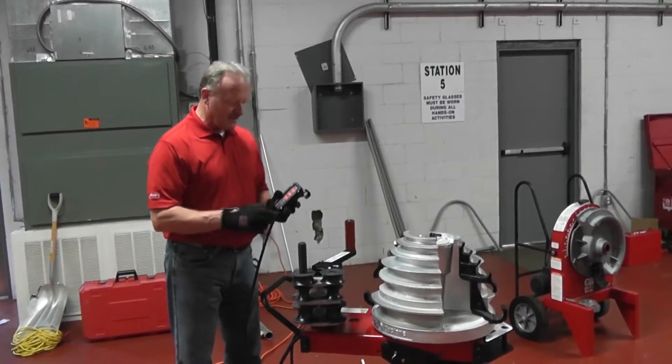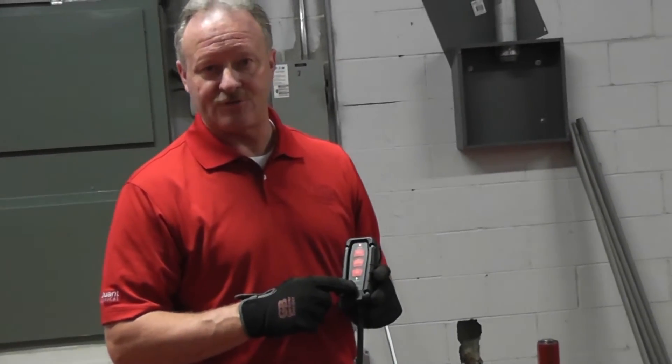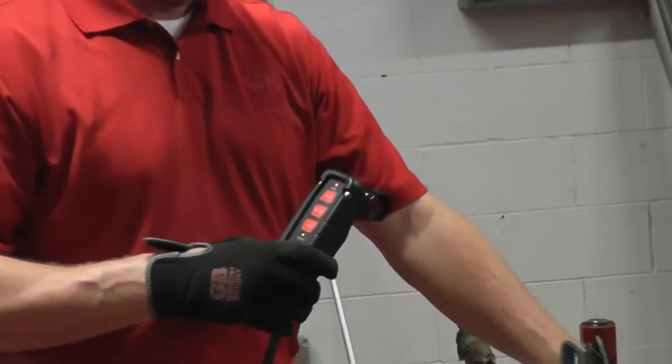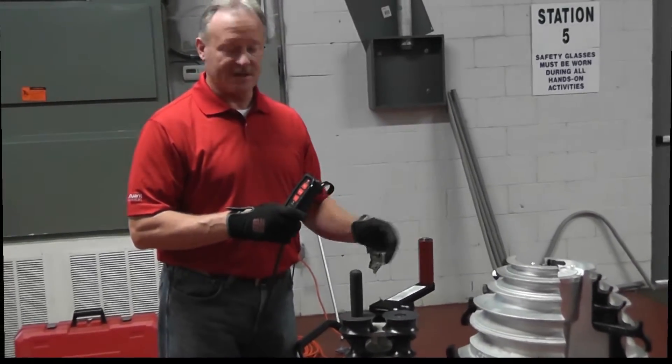The first feature I want to talk about is safety. Whenever the power or the unit is on, power is indicated on the actual pen and control where you're handling it to operate. Additionally, there's a zero point indicator, meaning that we're in the ready position to start bending. Whenever you're using a bender, you want to be safe, so watch your hands for pinch points.